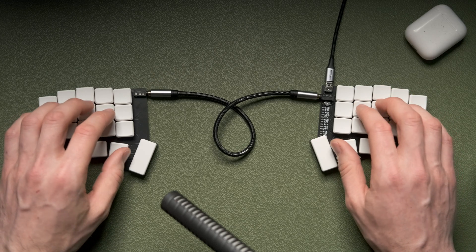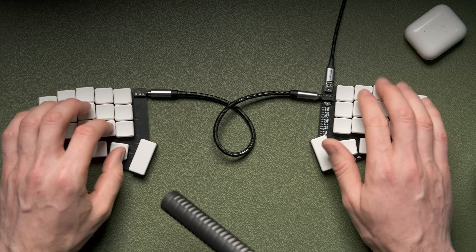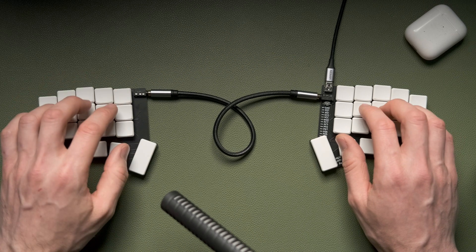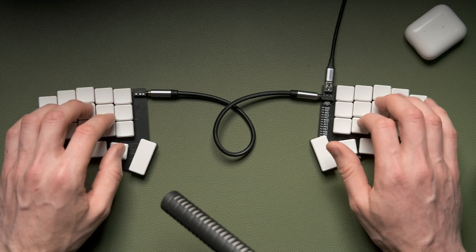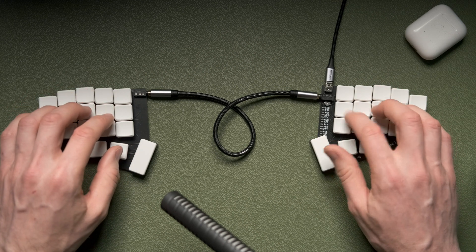Almost immediately you start to feel the impact of the rolls, because the keys you learn first are on the home row. You start to drill those patterns and you can really see how the rolls are going to come in. The same was true with Workman — those initial first few keys are very encouraging because, compared to QWERTY positions, you can really see how natural they all feel on the home row.